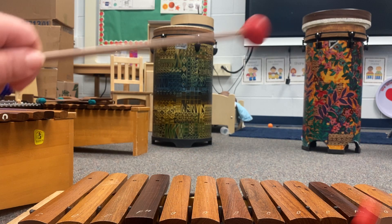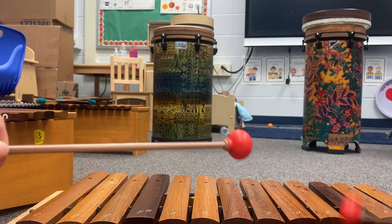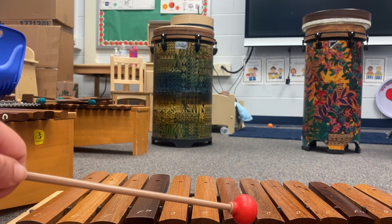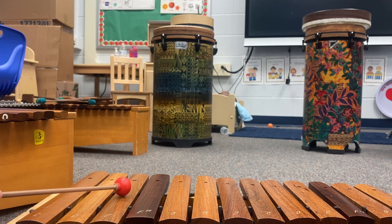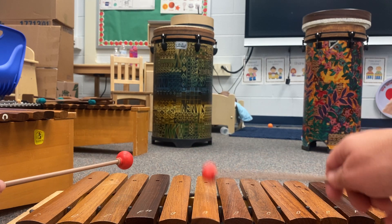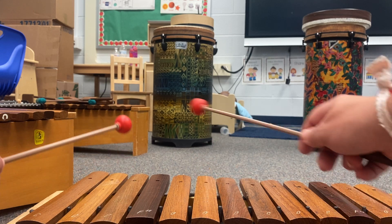Hello everyone, it's Miss Costello. We're on a soprano xylophone and we're practicing Paint It Black. We're going to work on the melody chunk. We're going to start on low E, work our way up to A on steps and back down to E. Make sure you have an F sharp.